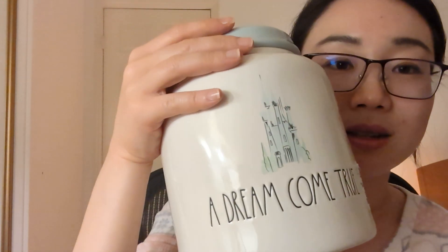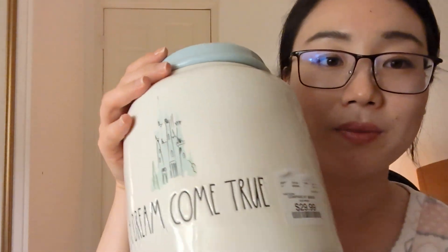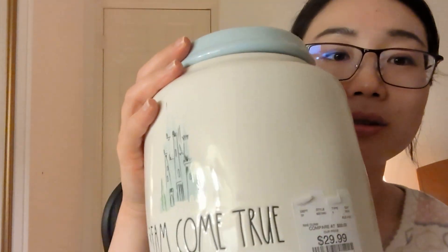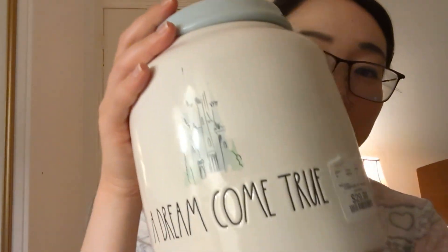I have this jar that I haven't actually used yet. It's 'A Dream Come True' and it was $30. Each mug was $10, except for one of them, I think one was like $5. But it's so cute — it's a cookie jar. It opens up, but I'm not going to open it because I'm scared of dropping it.